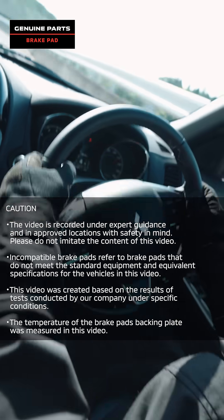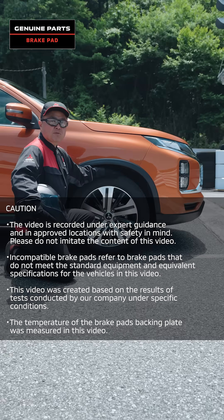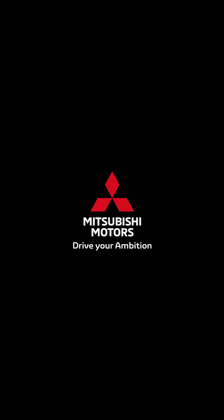Braking performance is directly related to safety. Please visit your dealer and choose genuine brake pads that meet your vehicle's specifications. Drive your ambition. Mitsubishi Motors.